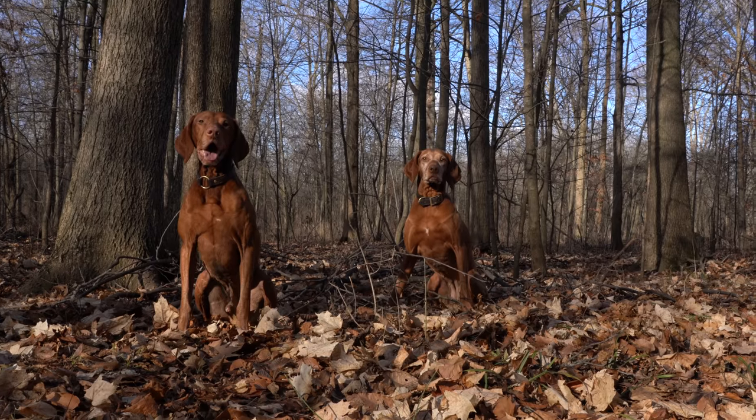Hi guys, thanks for watching. Scott from Adrenaline Adventures here. I'm in the woods at my canvas cabin with my two dogs, Scout and Ridge, and today we're dropping off supplies.